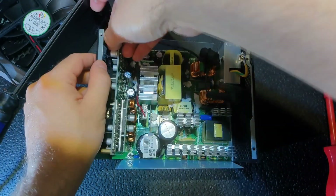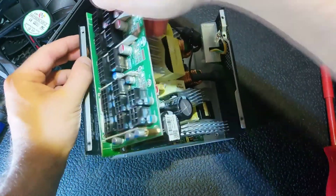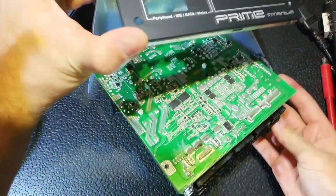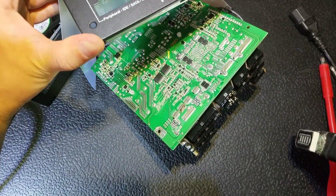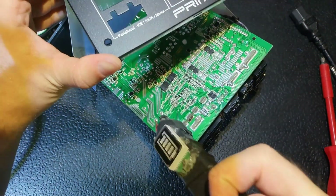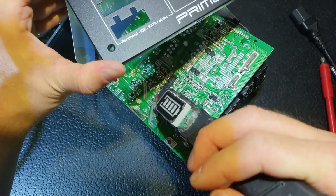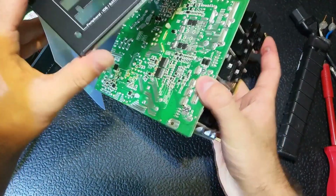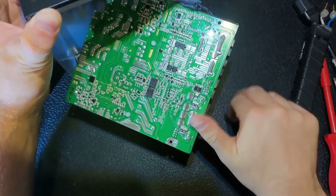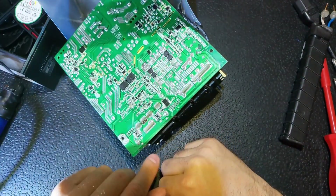Now we can carefully — I say carefully because there are big caps that can hold a lot of charge, which can be lethal — and we should discharge them. I have a special tool like this one; there is nothing more than a resistor inside, about a kilo-ohm, something like this. Okay, now we can safely handle the PCB.